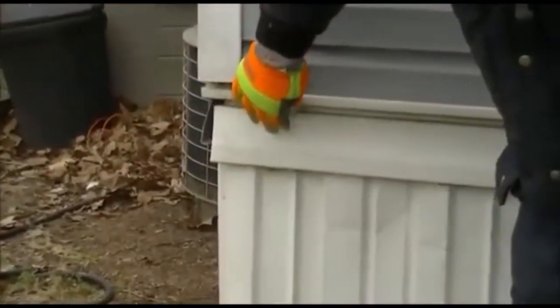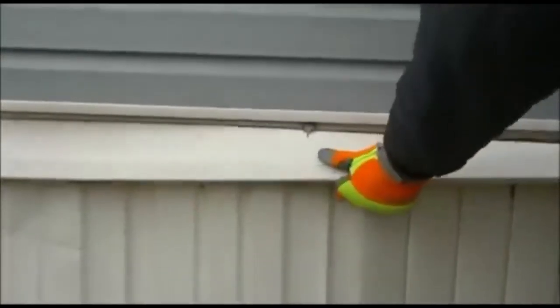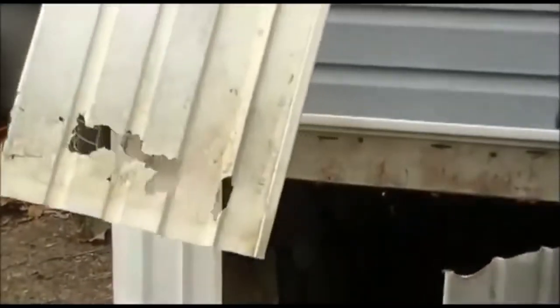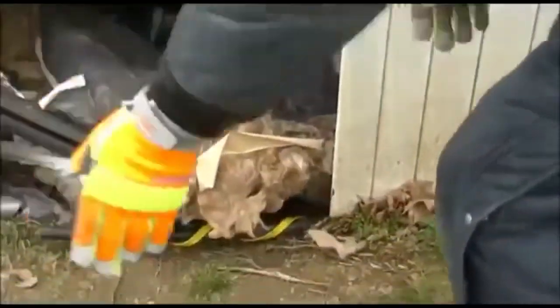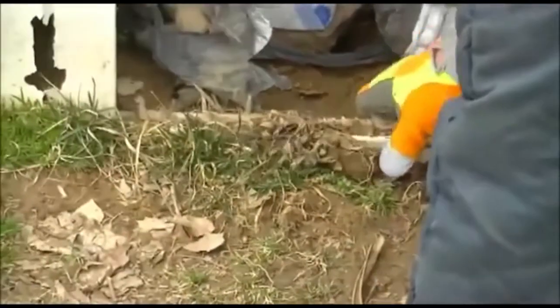These panels are interlocked together, and I'll show you how to take that apart. This is called a top front - the top front snaps in. So what we're going to do is pull out the top front and slide out the panel. It looks real easy, but sometimes it's not - sometimes it's really bad. We're going to have to clean up all this right here, and then the bottom rail will have to be moved and cleaned out.